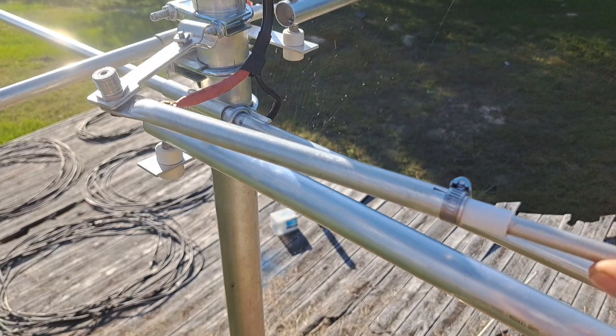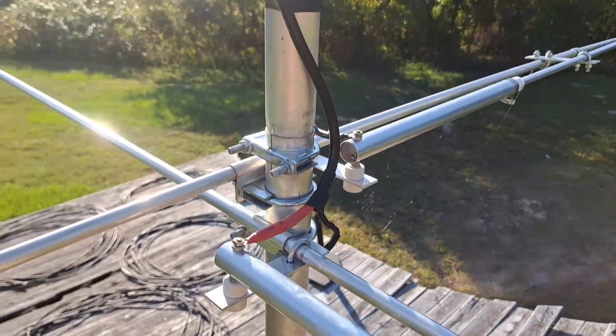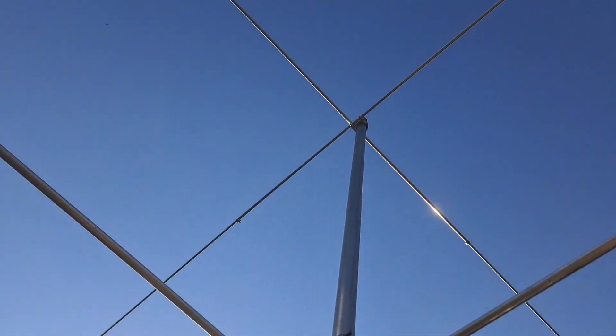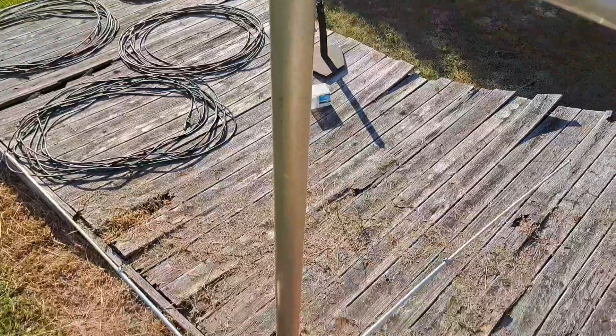I was doing this video because when I was putting these on — I got them from Mako, the antenna manufacturer — there were no instructions on how to put the brackets on. This is a Mako Shooting Star, a four-element antenna with both flat and vertical antenna elements.